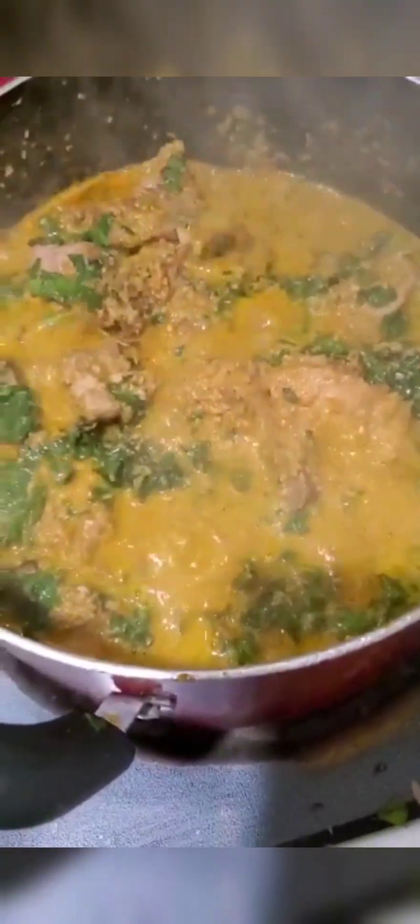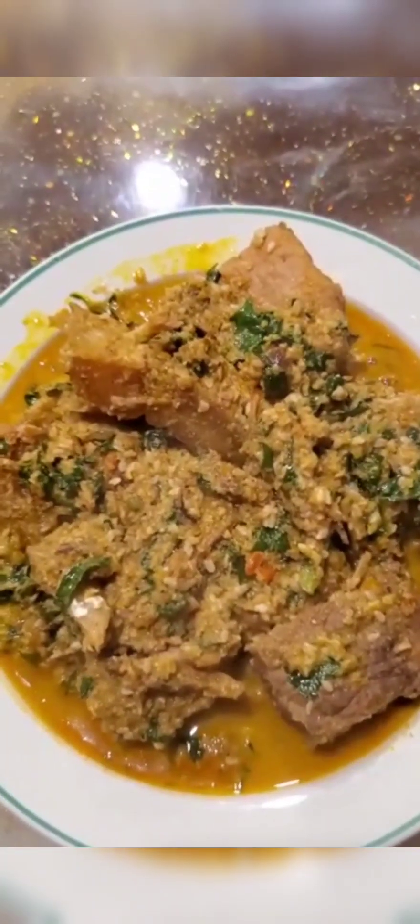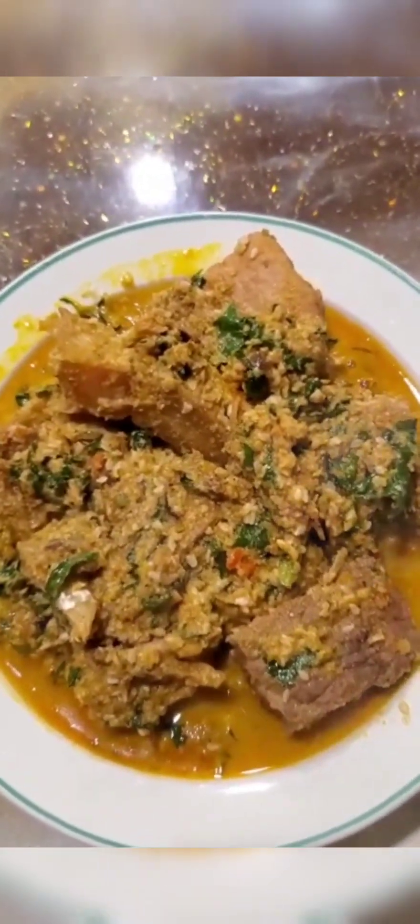I live in Montana, so I try to use what I can find here to make what I want. We don't even have an African store here in Billings, so I usually get my stuff sometimes from other states when I travel. And sometimes they send some stuff for me from Nigeria.